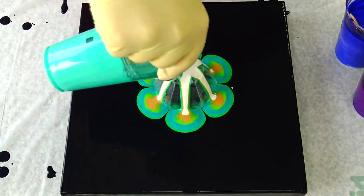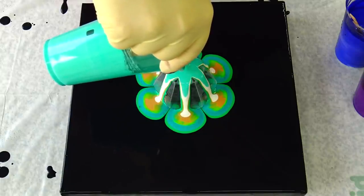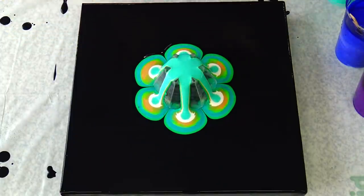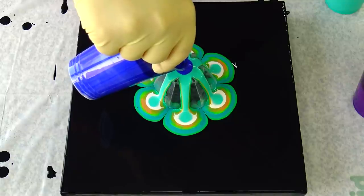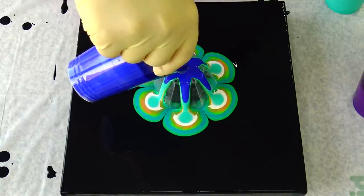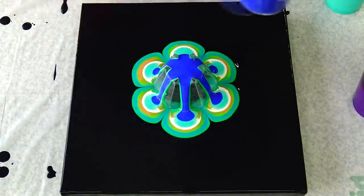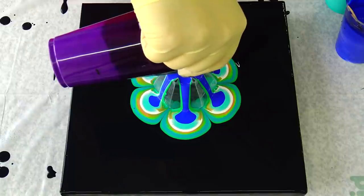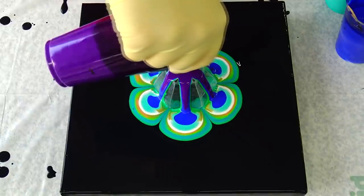And turquoise, and cobalt blue, and violet. I will list all these colors in the description box too.